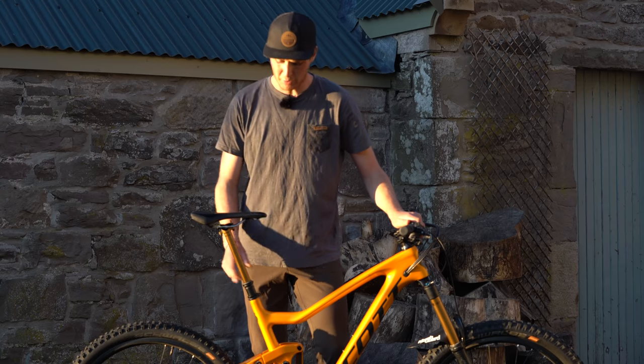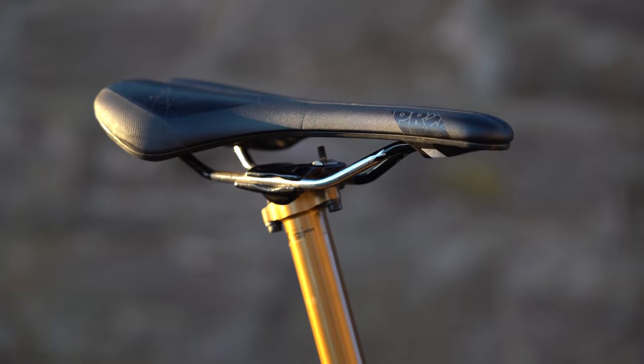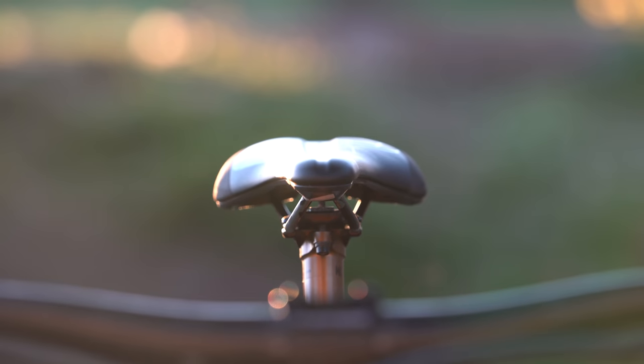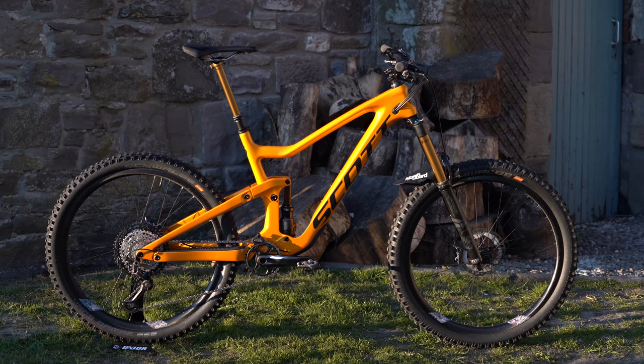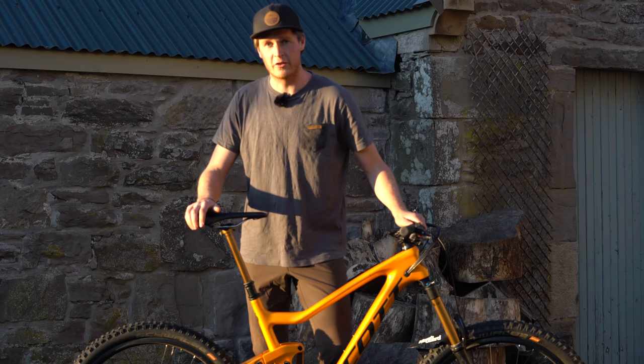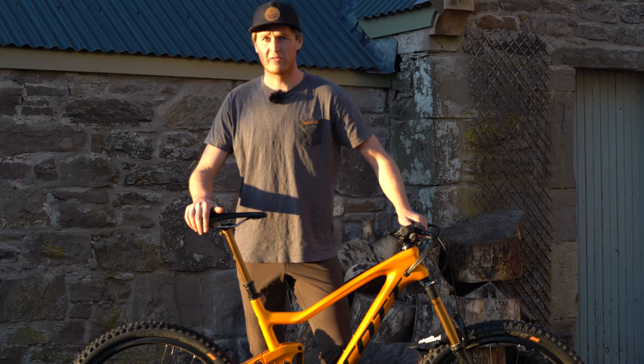We've covered pretty much everything, apart from the Fox Transfer dropper post which has 175 millimeters of drop, and the Pro Griffin saddle which is 142 millimeters in width. I think you now know pretty much every detail about my bike. If there's anything I've missed or anything you're curious about, leave it in the comments below and I'll see you guys soon, hopefully out on the trails.